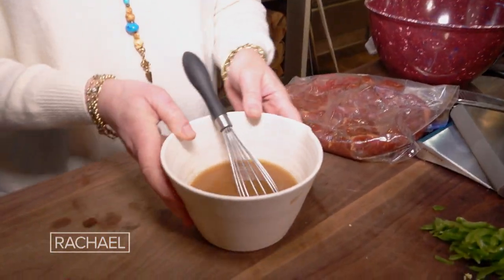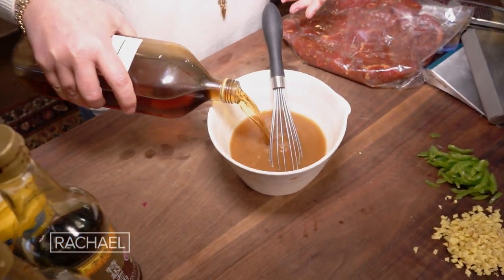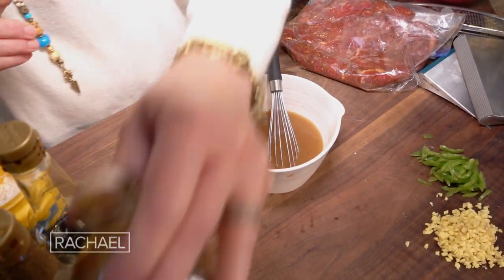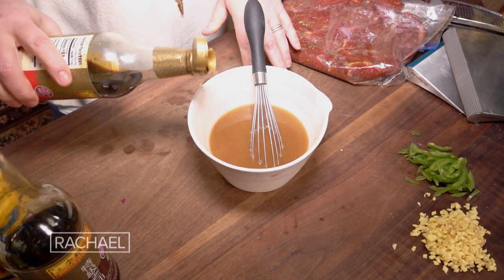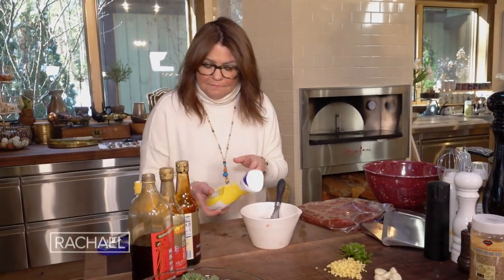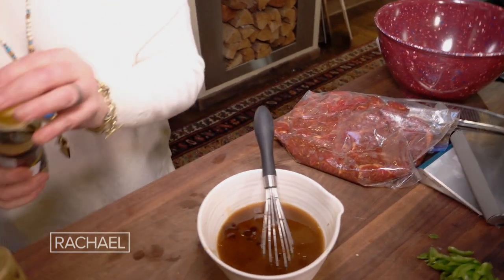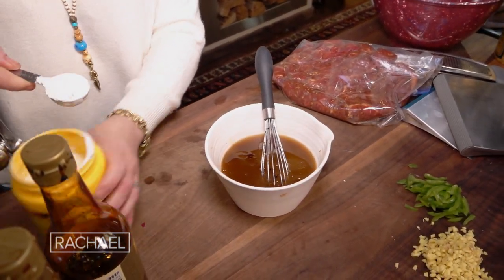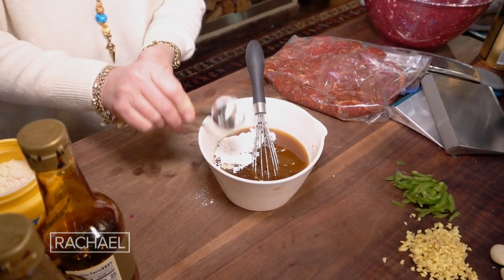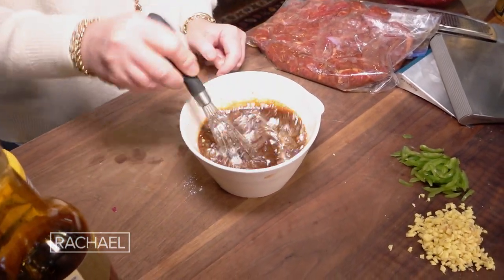In the bowl here, I have about a cup of beef bone broth. To that, we're going to add about a quarter cup of the Shaoxing — or dry sherry is fine — and a couple tablespoons each of light soy sauce and dark soy sauce. Then one tablespoon each of sugar, dark sesame oil, and about a tablespoon of cornstarch to thicken this. We whisk this all together and our sauce is ready to go.